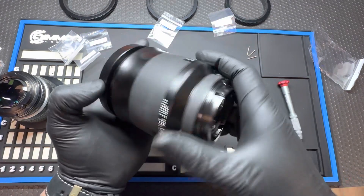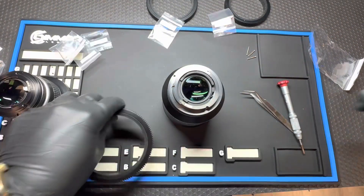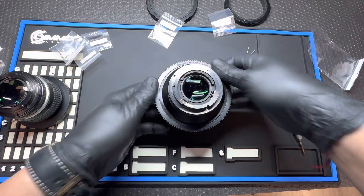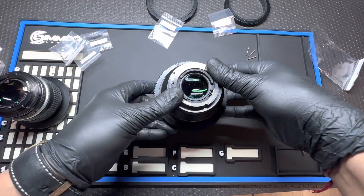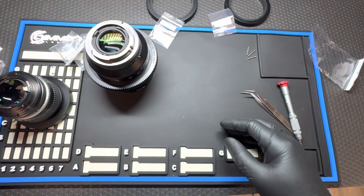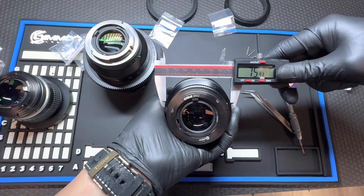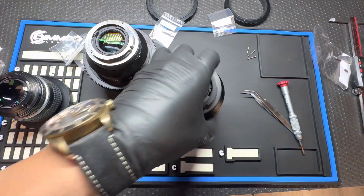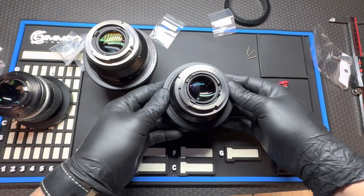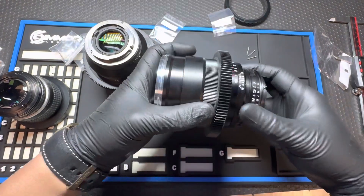This lens takes a follow focus gear that measures 80 millimeters, so to install it you take the 80mm insert and install it onto the metal gear and it goes right on — super simple. This Zeiss Classic measures 76mm, so we'll go with a 76mm focus gear which slides right on, nice and snug, just like so.